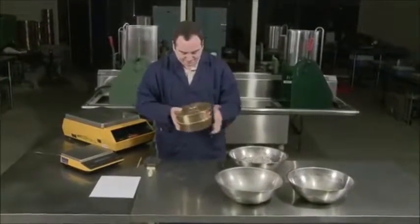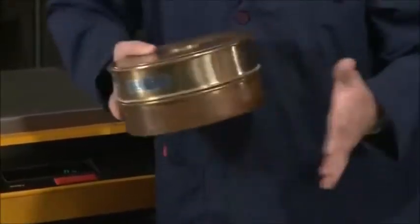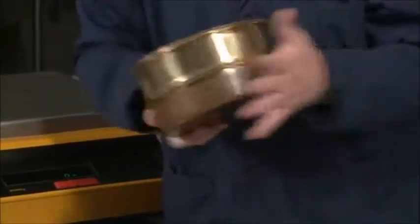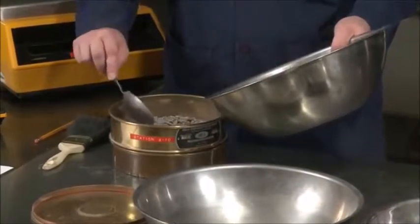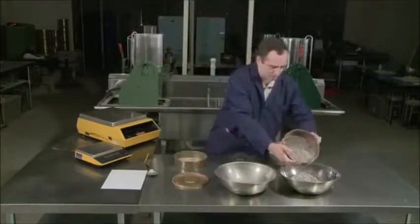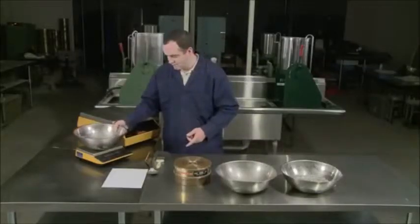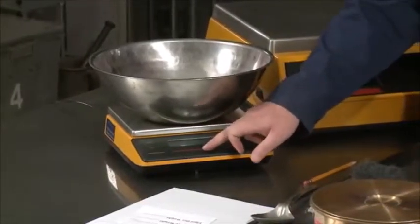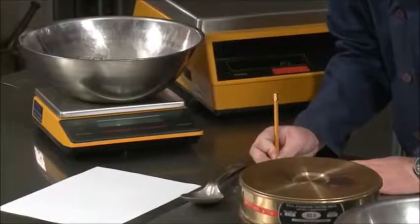Shake the sample over a number 8 sieve. The goal here is to remove the minus 8 material without degrading the coarse particles. Take care not to overload the sieve. Place the material retained on the number 8 sieve into a suitable container, being sure to tare the container or record its weight first. Record the mass of the material to the nearest tenth of a gram.